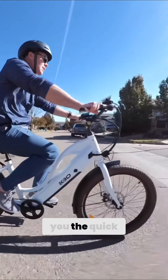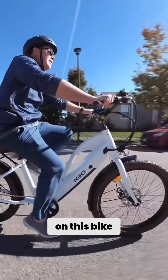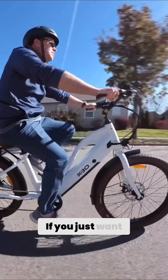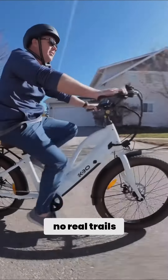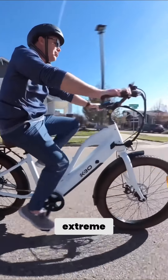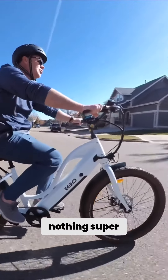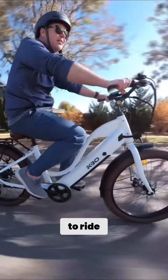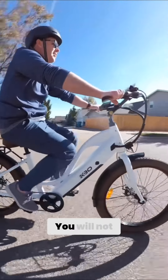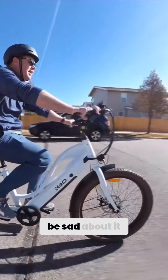I can really easy give you the quick review on this bike. If you just want a bike for cruising around town, no real trails, nothing really extreme, nothing super fancy, but looks good and is incredibly comfortable to ride — check out this bike. You will not be sad about it.